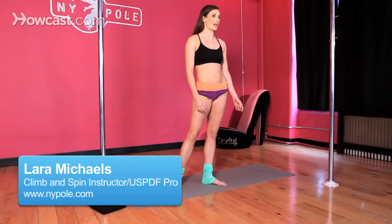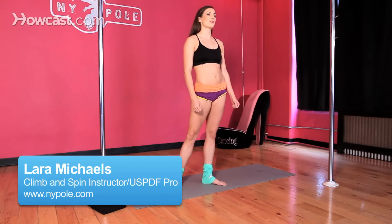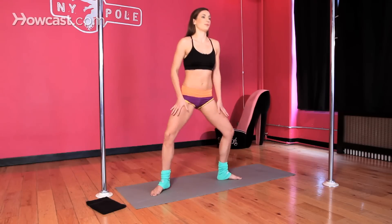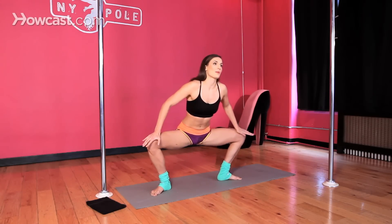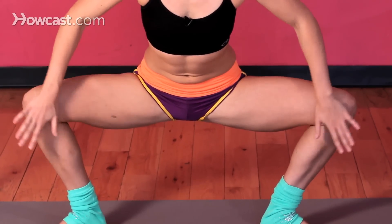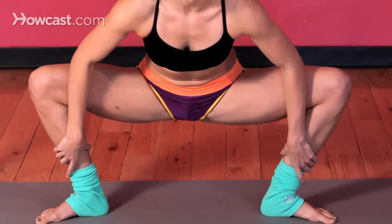I'm here today to talk about how to maximize your straddle through a few different stretches. We're going to start with a deep squat. You want to make sure that your knees are over your toes and that you're opening your hips, pressing your knees towards the back and your hips forward.